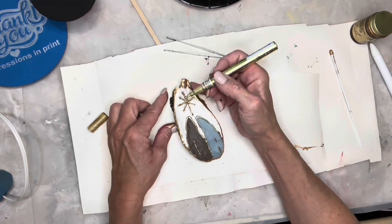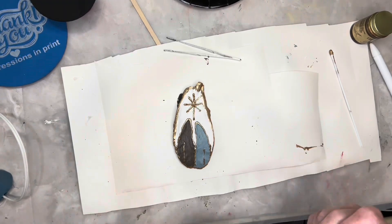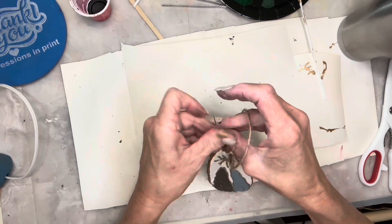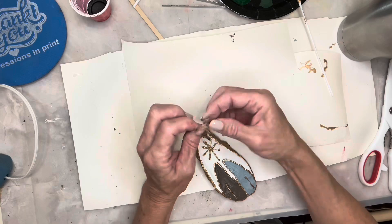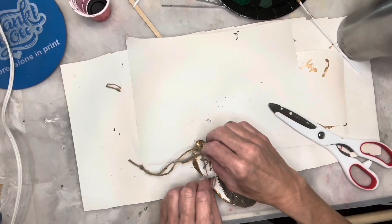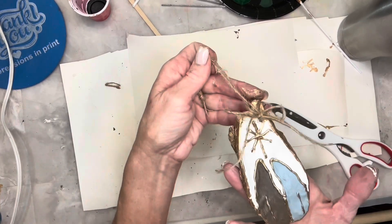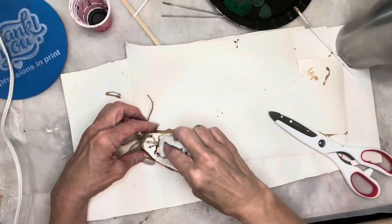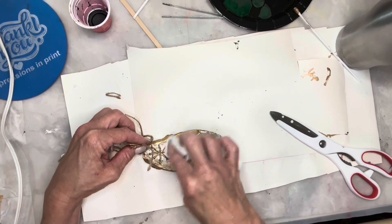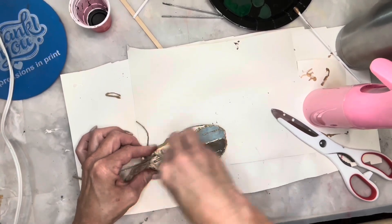Once this was complete I drilled a hole in the top and added some jute twine and a bow. When I got to looking at it I decided the white was a little too stark, so I used some antique wax and rubbed that all over the entire ornament. Looking back I kind of wish I had left it white — let me know what you think. To seal everything in and give it a shine I added some triple thick, and then this ornament was ready for the tree.